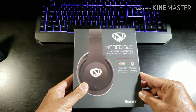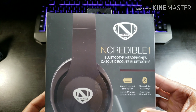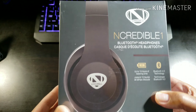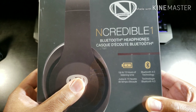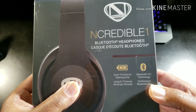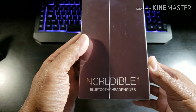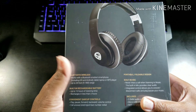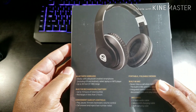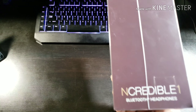These are the Incredible Ones. I'm not going to bore you with all the specs. These are Bluetooth headphones, up to 15 hours of listening time, Bluetooth 4.0 technology. Pretty simple and clean box. If you don't know, Incredible — that's Nick Cannon. These are Nick Cannon's brand.